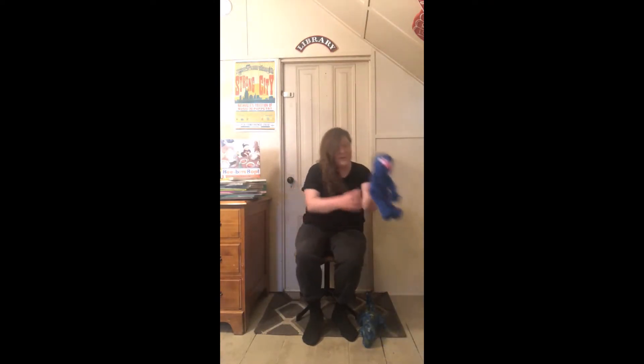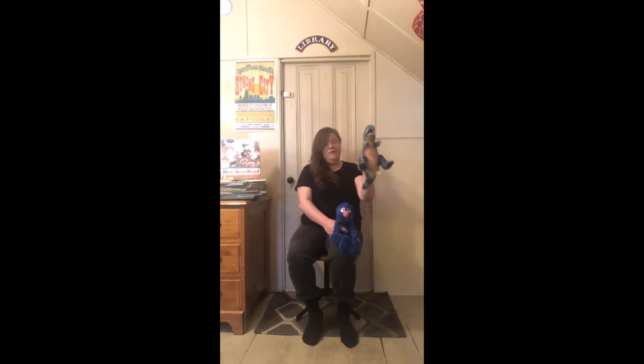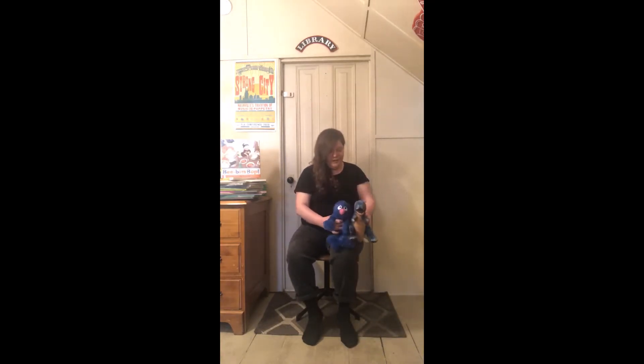Good morning, everybody. My name is Carrie, and I'm one of the children's librarians at the Tigard Public Library. Today, I'm going to share one of the bounces that we do during our Fun for One story time. And to help me out, I brought my friend Grover and my friend Gary the T-Rex. They wanted to hang out together today to demonstrate this bounce, so here we go.